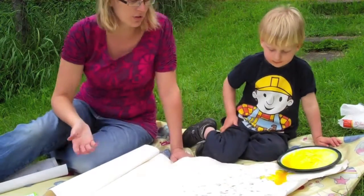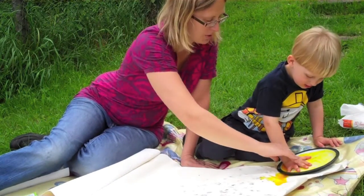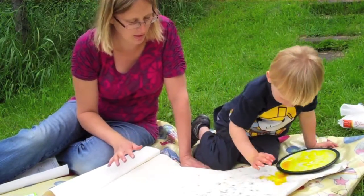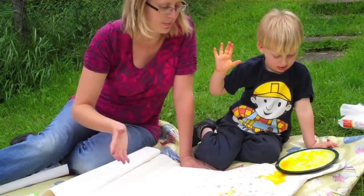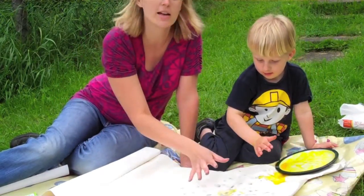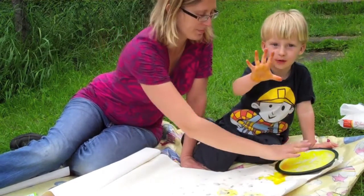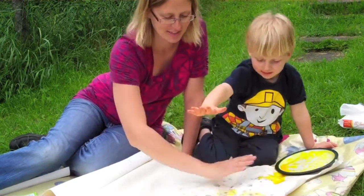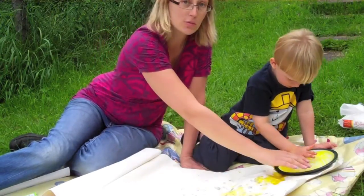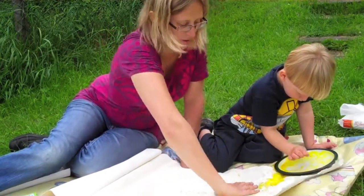Now we're going to do sunshine. Put your hand in there like that, press down, swish it around — now put your hand in the middle like that. What we're doing here is the sunshine, where the middle of the sun is the palm of the hand and then the rays are the fingers that come out like that. That's the principle — I don't know if it looks exactly like that, but kids see things in their own mind's eye sometimes.